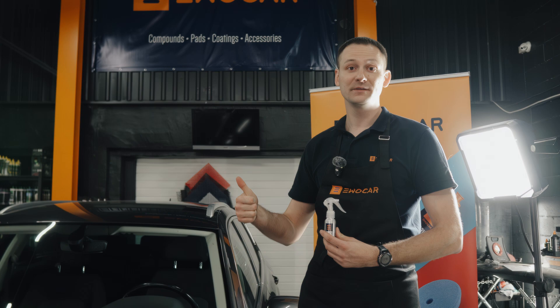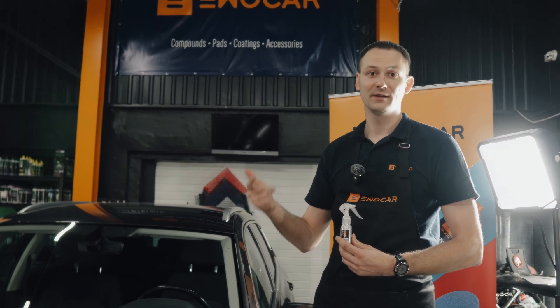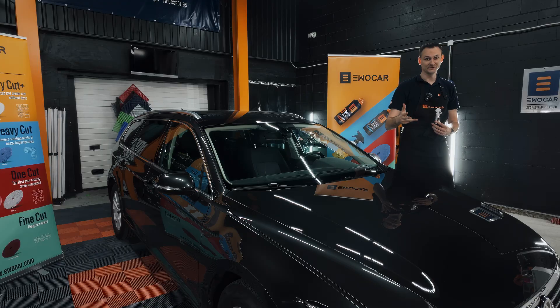So now I'm going to show you how to apply GlassPro to your windshield in four steps. We're going to degrease it in a special way, we're going to coat it, level it, and then shine it.